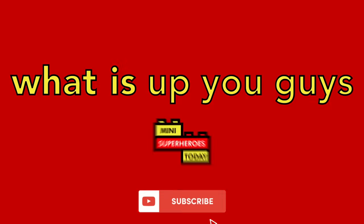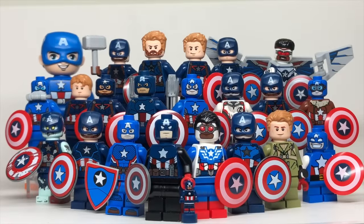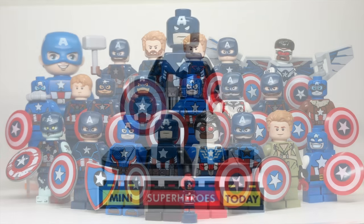What is up, you guys? This is Mini Superheroes Today. In today's video I'll be showing you every single LEGO Captain America minifigure ever made — not missing a single one, including the Comic-Con exclusive figures and some other rare ones sprinkled in. Sit back and relax, enjoy the showcase, and drop a comment letting me know how many of these Captain Americas you have. Let's get right into it.